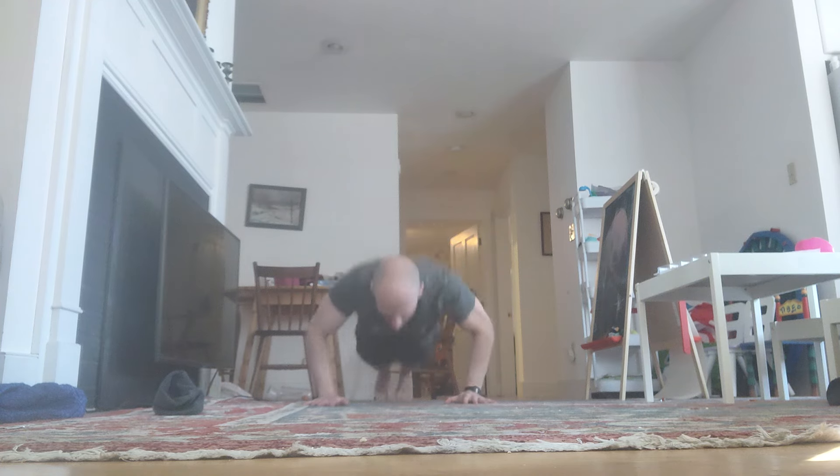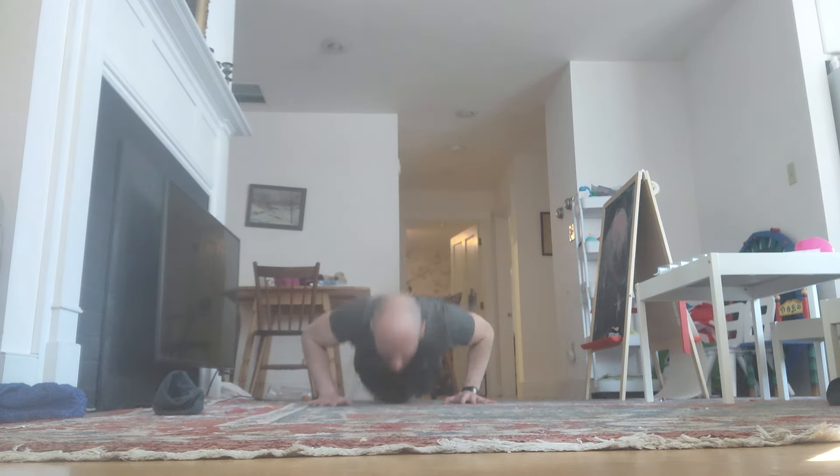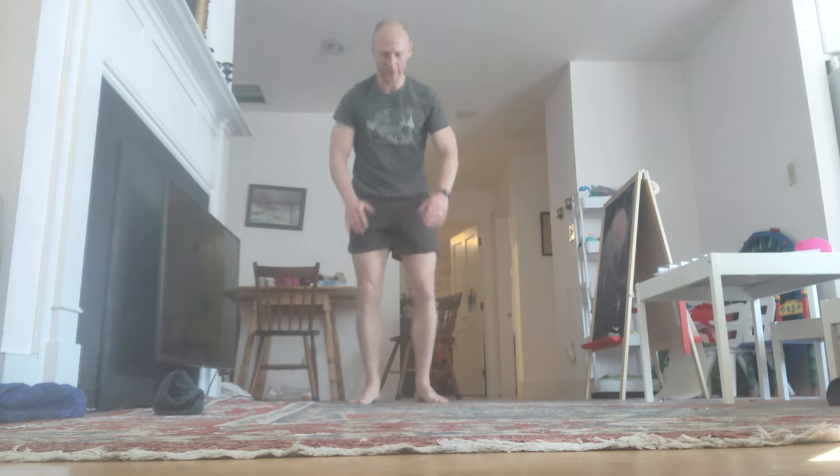One last set of the block. Down. Reps 41 through 44 completed.